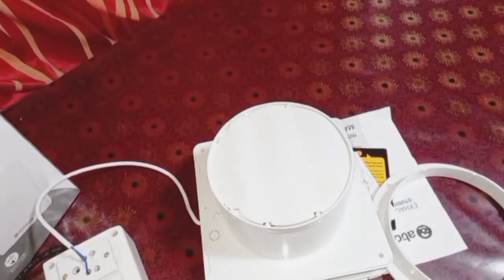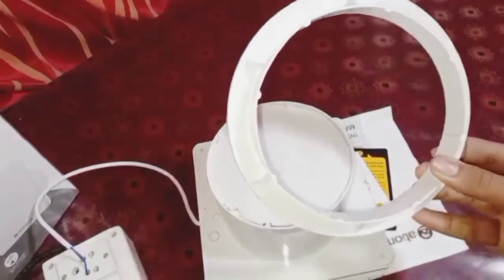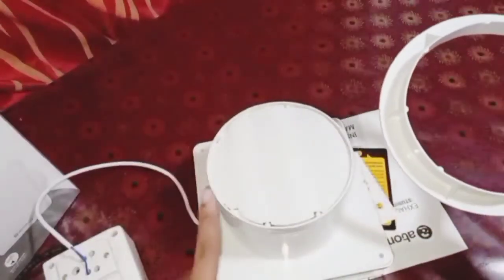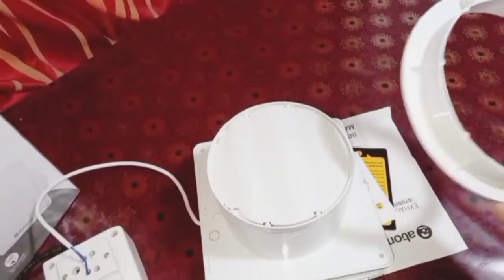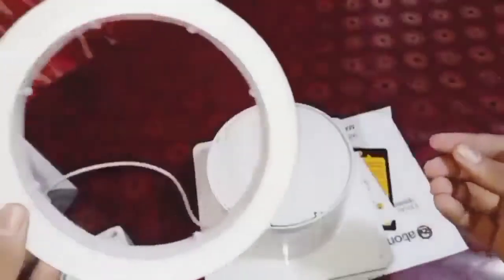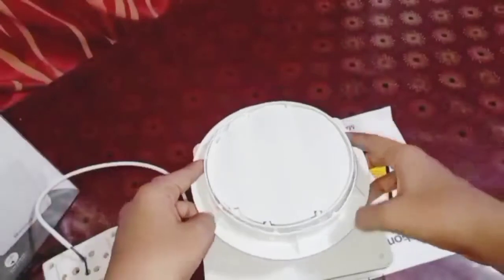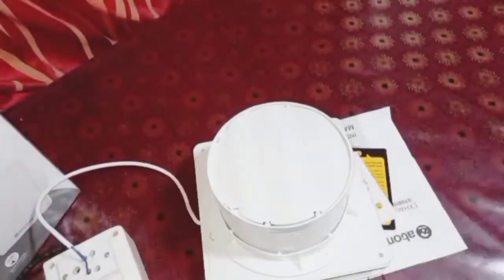I forgot to mention the fan holder. This is used to fix the fan into a glass window — you can fit this holder to the glass and then put the exhaust fan into it. Now let us see the performance of this fan when connected to mains.